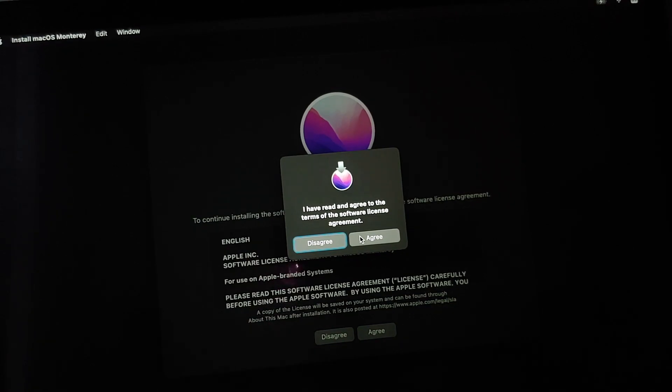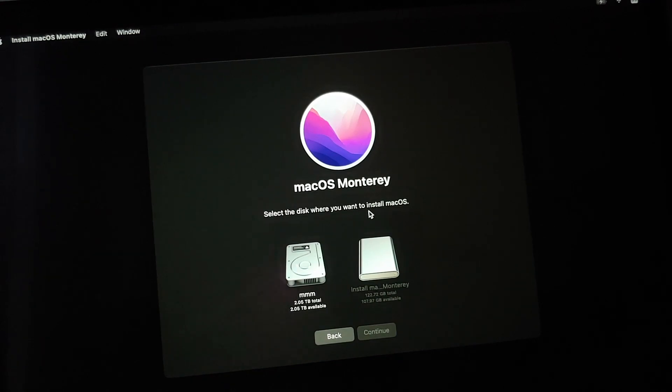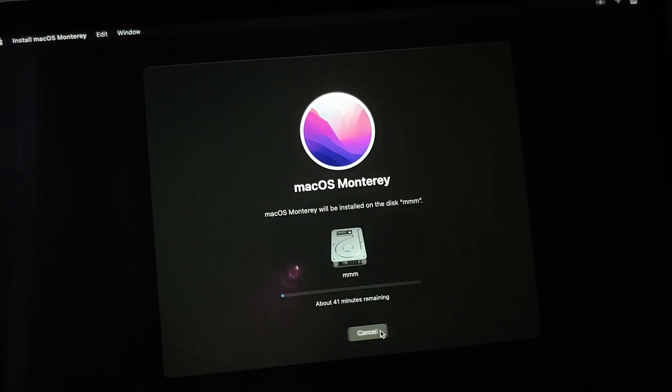Once the agreement screen appears, select Agree. It will ask where you want to install macOS Monterey — select the drive you just created and then select Continue. The process has started. It will take some time based on the speed of your USB drive and port, so be patient. Make sure your Mac is connected to a charger if it is battery powered — you do not want the battery to die in the middle of installing macOS. The system may reboot during the process but everything will be automatic from here.